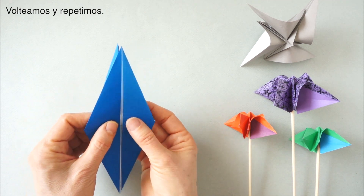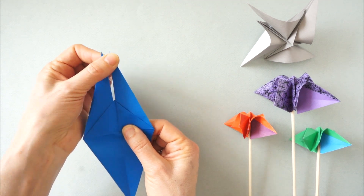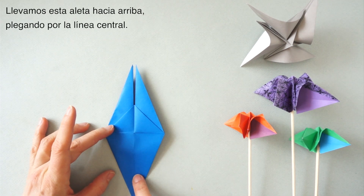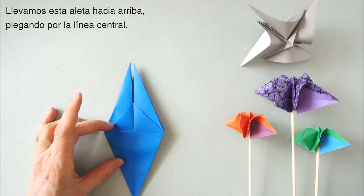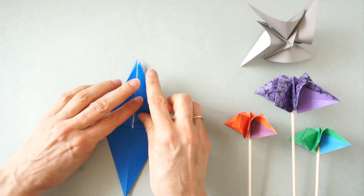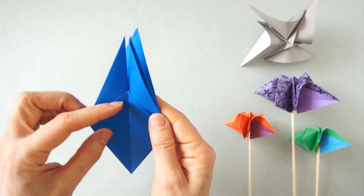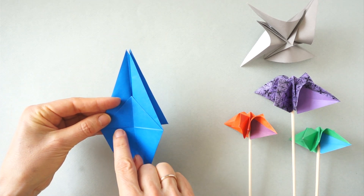We have three flaps. Bring this flap up along this central line. Turn over and repeat.